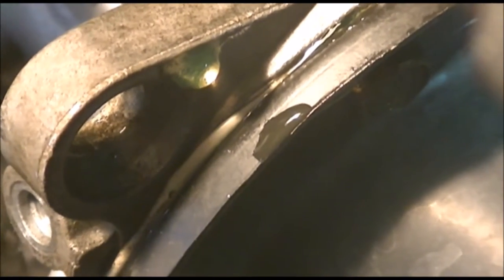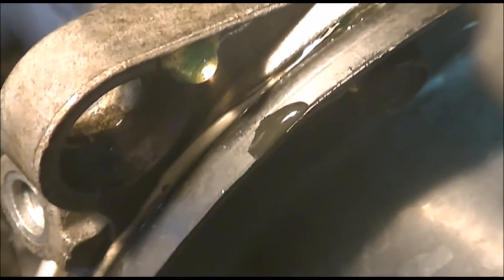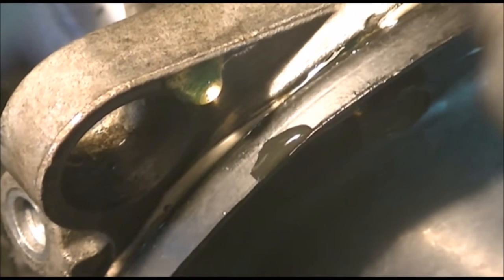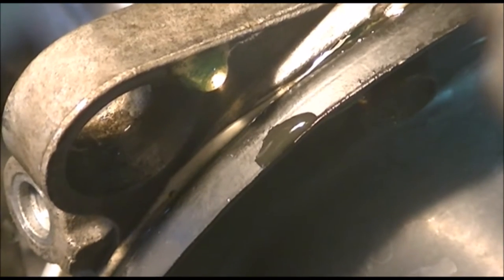If you see this, this is the spot where the oil pan meets the bottom of the block. Keep watching — I thought that was a leak from the oil pan gasket, but I'll show where it is actually leaking from.